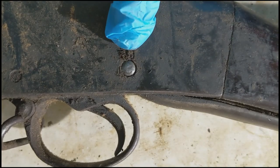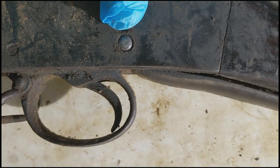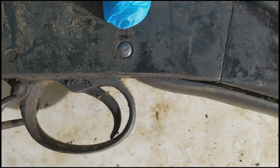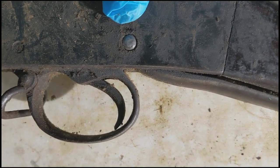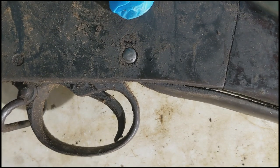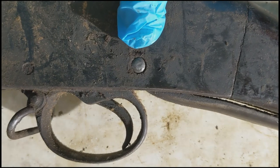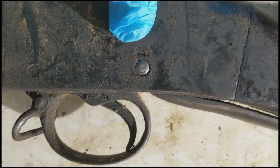One thing I forgot to mention: make sure that you turn this retaining screw so it allows you to punch out this cocking indicator. If you try to punch it through without doing that, it'll actually destroy the screw. Originals are pretty difficult to find, and if you do, they're pretty expensive. You can find reproductions, but it's best not to have to force yourself to buy parts.